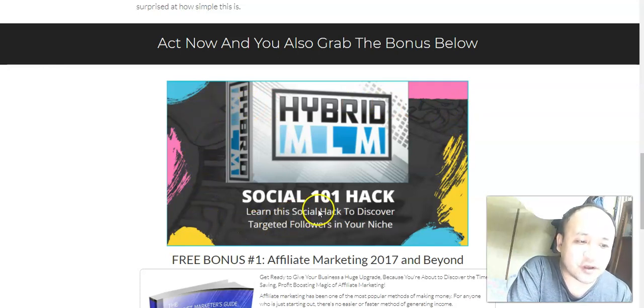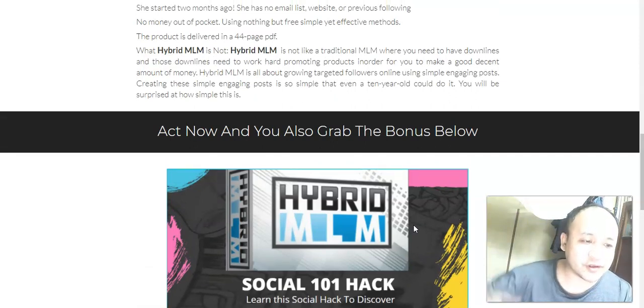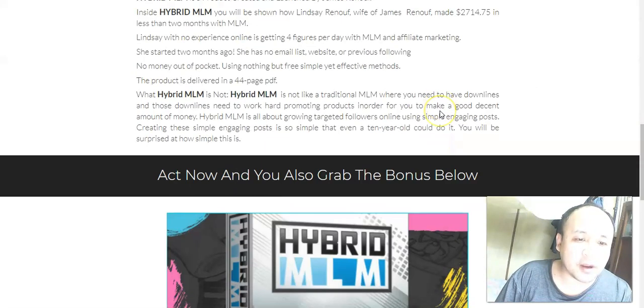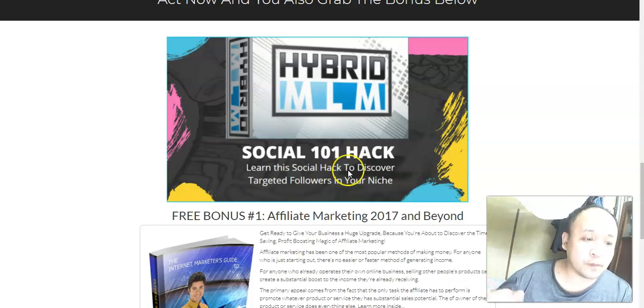This is the same strategy discussed inside Hybrid MLM, but I go into more detail. To get access to Hybrid MLM, just click the link below this video, come to the bonus page, and click the red buy button to purchase. You'll get access to Hybrid MLM plus my bonus at no extra charge. Thanks for watching my Hybrid MLM review — stay safe during this pandemic, stay at home, and have a nice day.